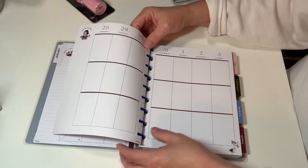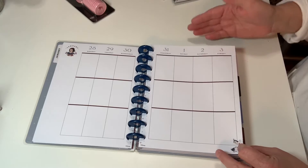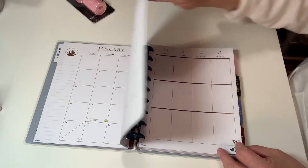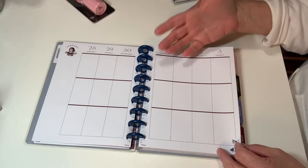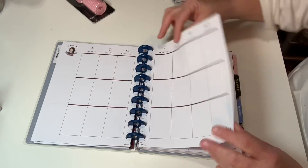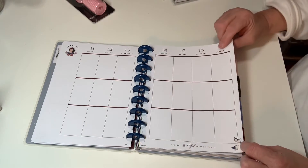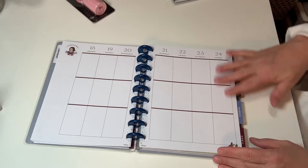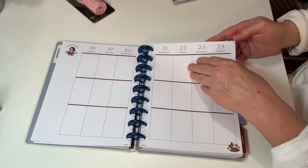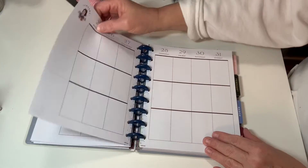The next pages give you each day where you can write in more detail. A lot of times when I plan, I'll plan the month out on the two-page spread, and then I come in here and add more detail about what I actually did. You do have more room on the side to put notes and highlights. Some of the pages have some quotes and cute little clip art. I like that it's not overly decorated — I like a lot of room to write.